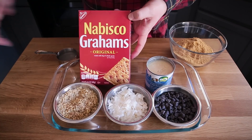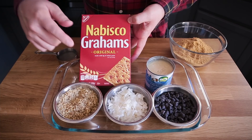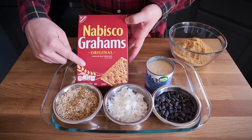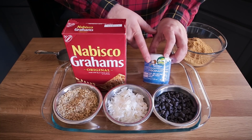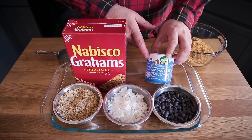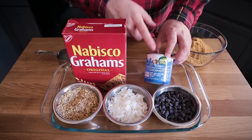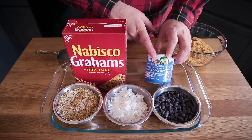The ingredients are simple but you need to make sure that you get specific ones. This red box of Nabisco Grahams does not have any honey, so if you're vegan and wanting to make sure it is a completely vegan recipe, get the red box — I got these at Target. Another important ingredient is sweetened condensed coconut milk, the 11-ounce can. This is found at a lot of grocery stores and it's going to replace the regular sweetened condensed milk. It's amazing — like caramel deliciousness right out of the can.